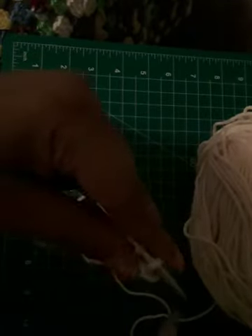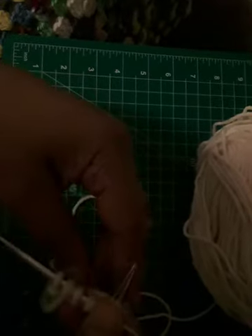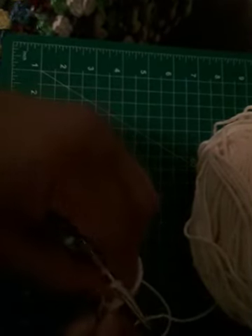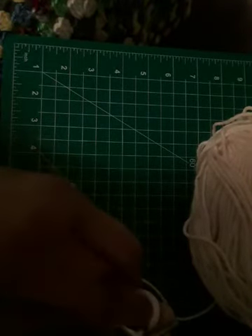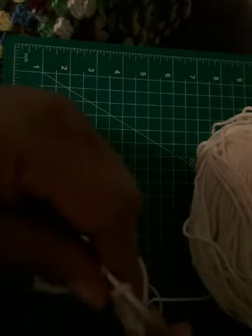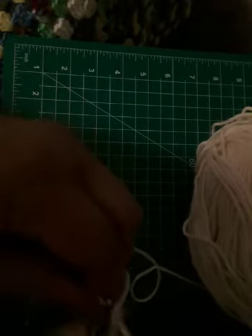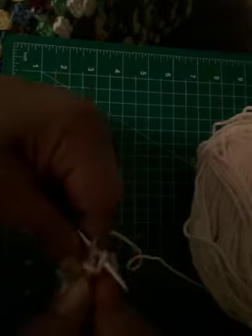The first and easiest is to yarn over. So if I want to go from five stitches to six stitches, I knit my stitch, yarn over, and then knit the rest.